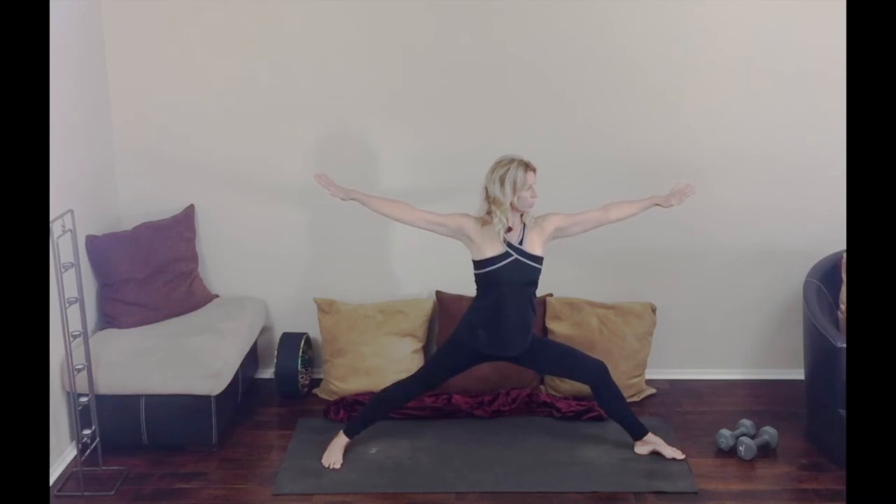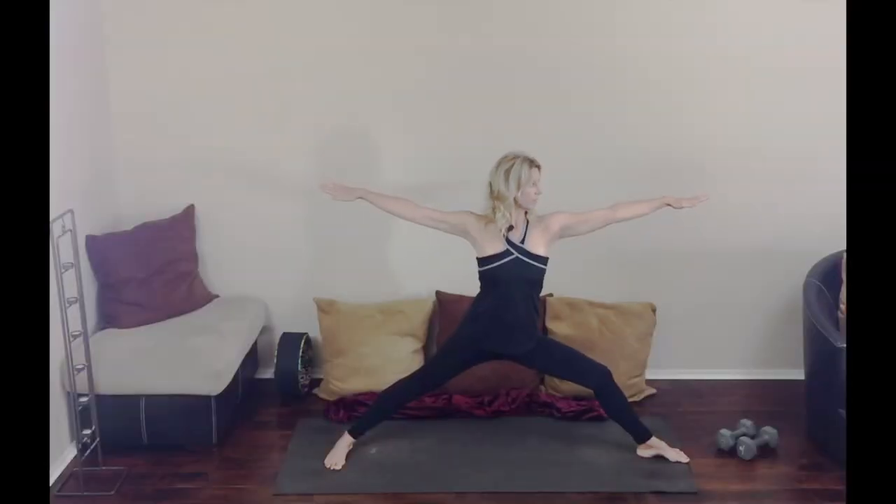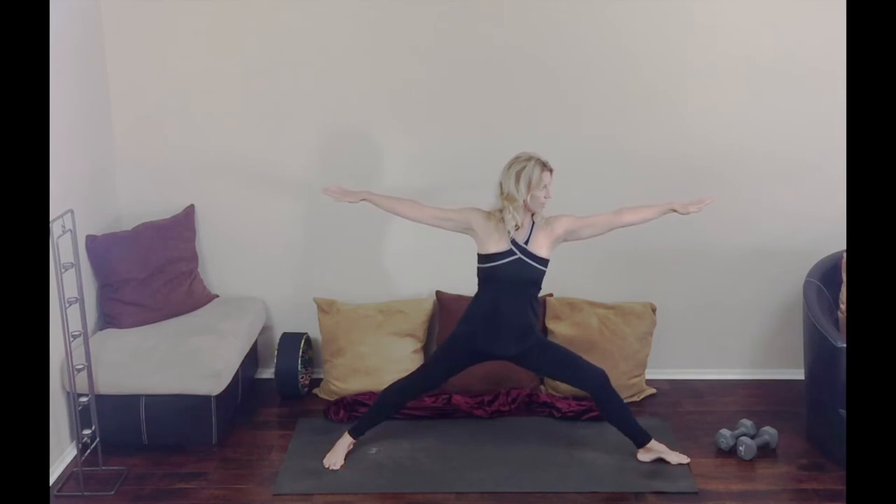Inhale reach, exhale arms coming down into warrior two. Your hips and shoulders — this is the difference — are now square to the side wall. Go ahead and feel that, square your hips to the side wall, square your shoulders to the side wall. Relax your shoulders. Our gaze stays out over our left arm. Adjust your feet as you need to.